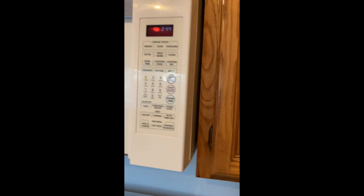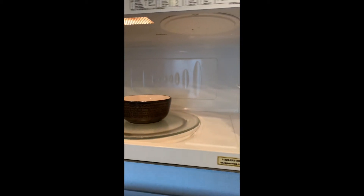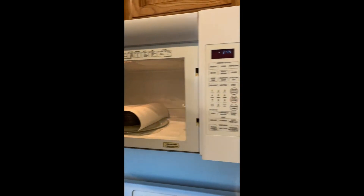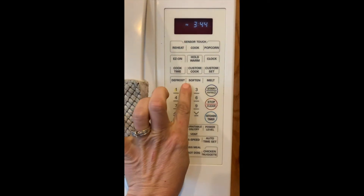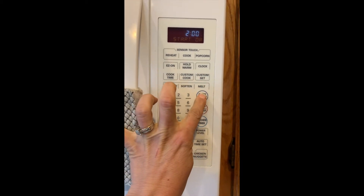Next we're going to put it into the microwave. Make sure you ask mom and dad for help right now. The instructions said to put a cover on top of the oatmeal and cook it for two minutes — two, zero, zero, start.